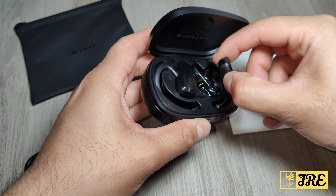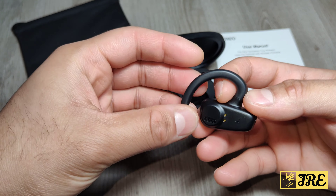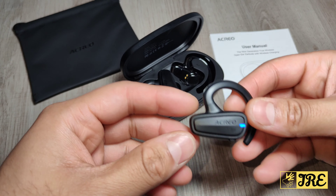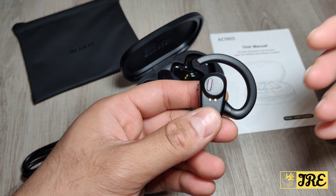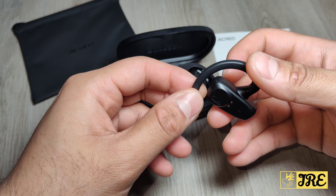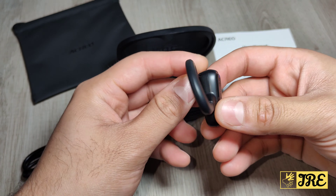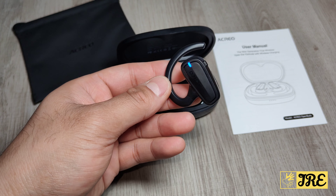These earbuds really stand out for me. It fits very comfortably and it has an amazing surround sound system with deep bass as well. It also has built-in Bluetooth 5.2, which gives you a stable connection between the Bluetooth device and the earbuds so you don't lose the connection or the signal.